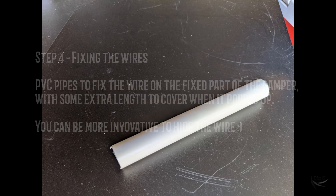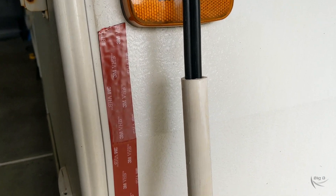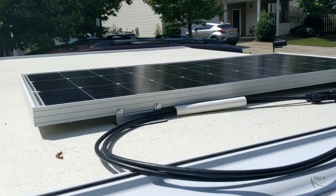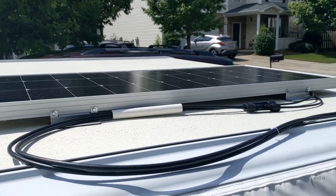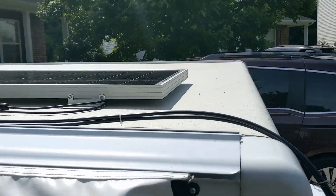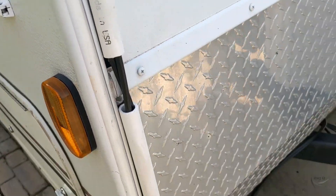Next was fixing the cables. I used PVC pipes fixed on the fixed part of the camper using the same tape, and I kept some extra cable length. Remember, it is a pop-up camper, so you need to account for the pop-up.